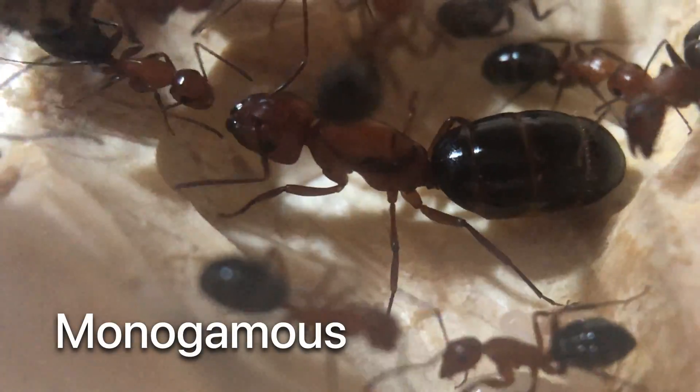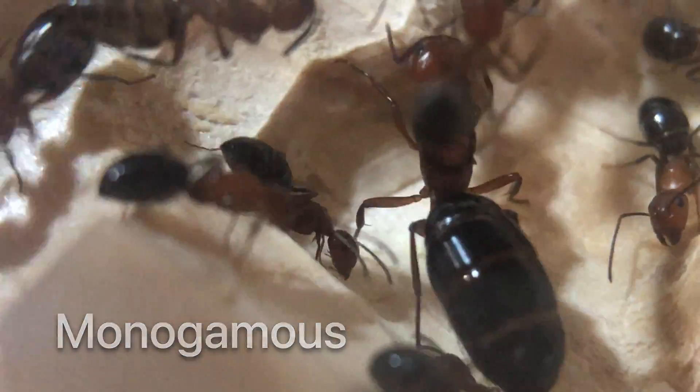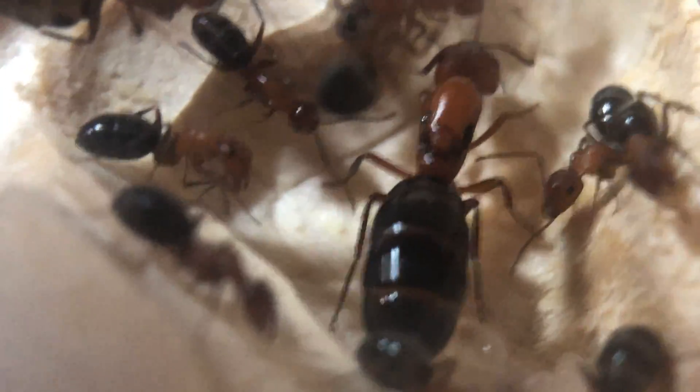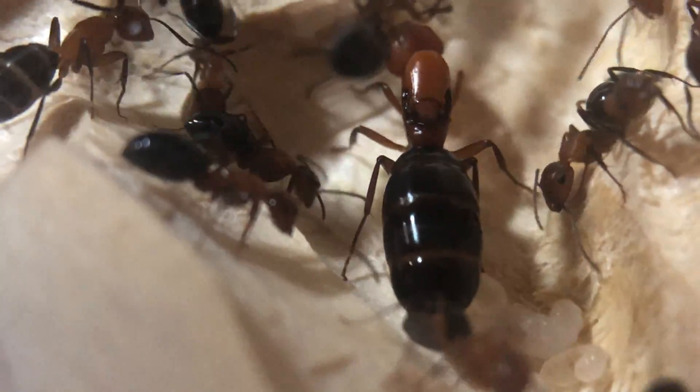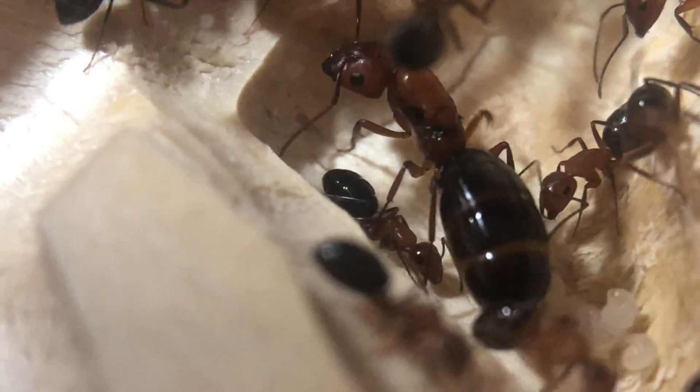This Camponotus species is monogynous. This means they have only one fertile queen in the colony and will not tolerate competing reproducers. It's her progeny and no one else's — do not attempt to group queens of this species together. It will not end well.